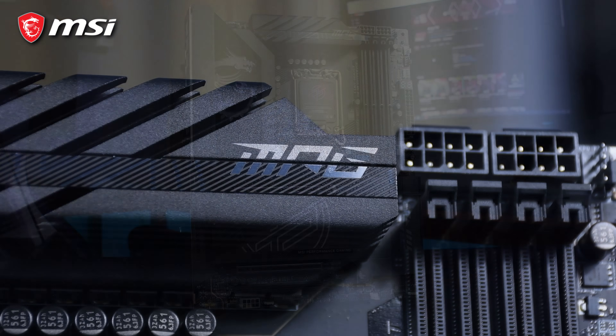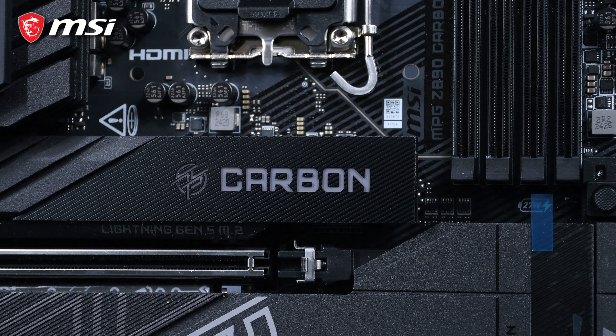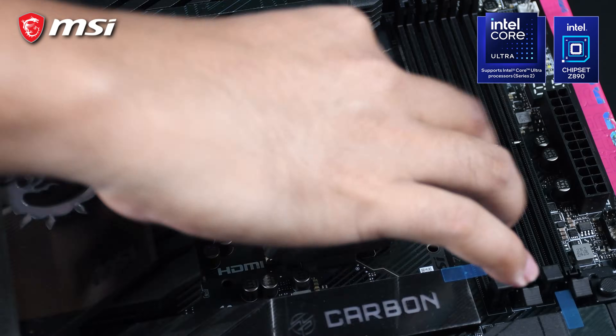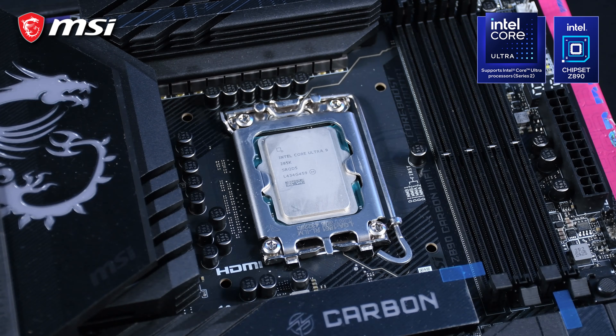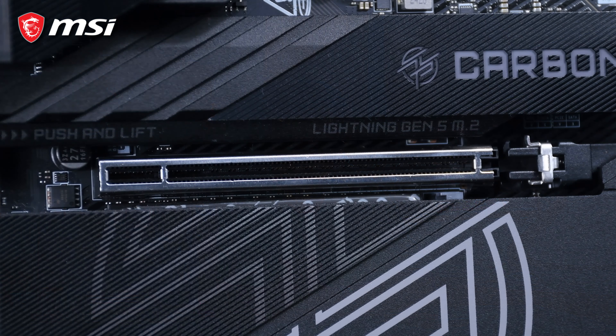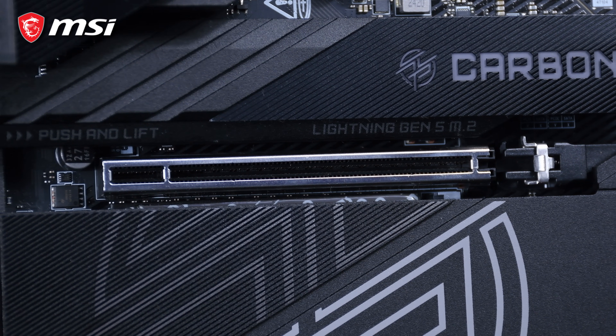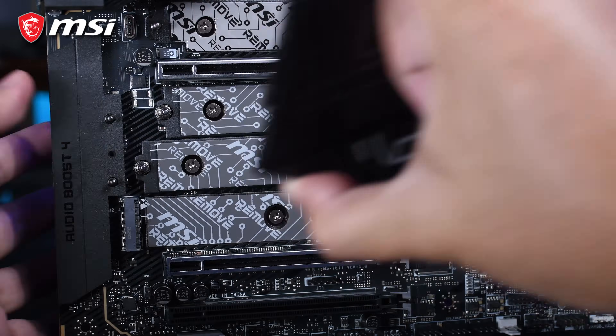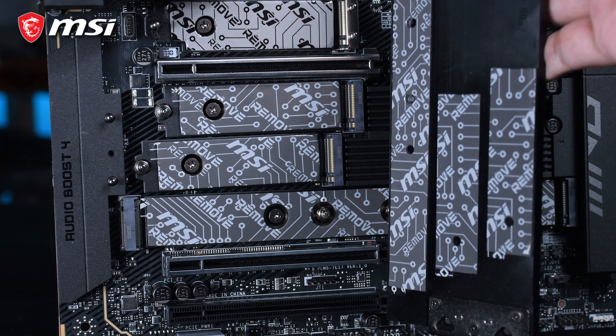First impressions matter, and the MPG Z890 Carbon WiFi doesn't disappoint and lives up to its name. Its sleek black design, complemented by carbon fiber accents, screams premium and class. This motherboard is built on the Intel Z890 chipset, which means it's designed to handle Intel's Ultra processors with ease. MSI's attention to detail shines with their reinforced PCIe slots that ensure your GPU stays put. They also installed double-sided and enlarged heatsinks for the M.2 drives to keep those SSDs cool and performing at their best.